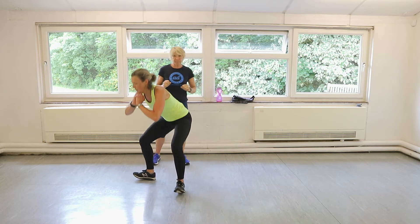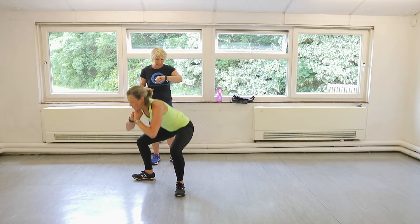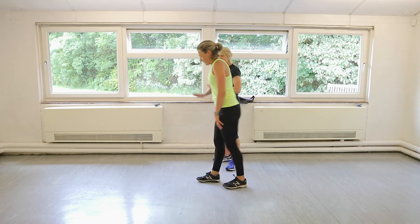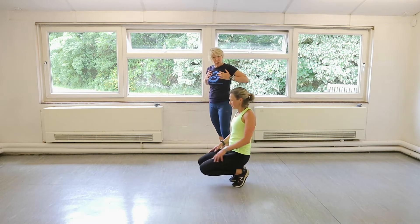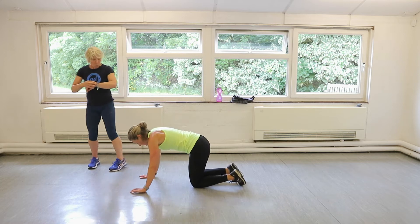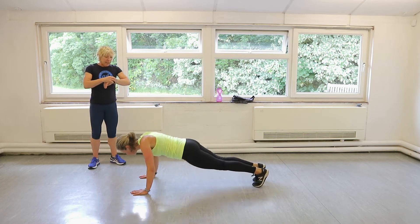Then we're going to go to a press-up — Claire's favourite. Come on. Well done. Press-ups, there's a wide press-up so we're getting more of your chest, a little bit more of your shoulders. Three, two, one. Let's go. Perfect.